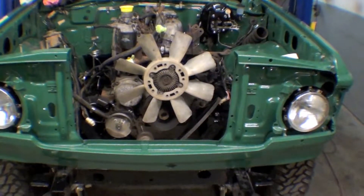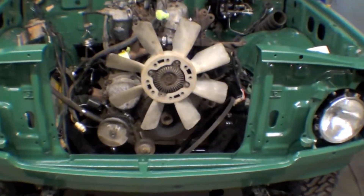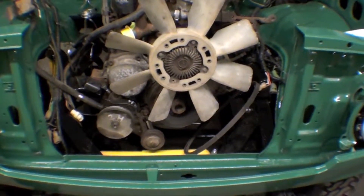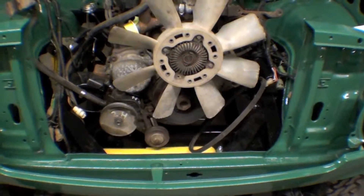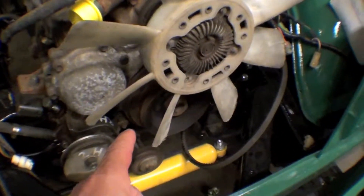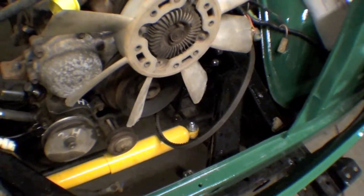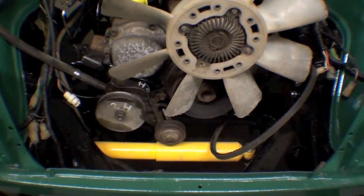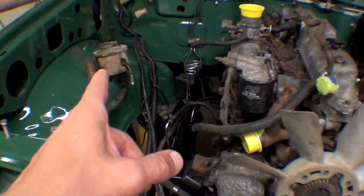We have the 2H here and what we've done is also ordered up a power steering stock, bracketry, housing, reservoir, all that good stuff, and idler pulley. It's going to require us to run another groove pulley on the front so we can catch the idler and the power steering pump down here in the lower right hand side of the engine. The reservoir sits up on the firewall here.